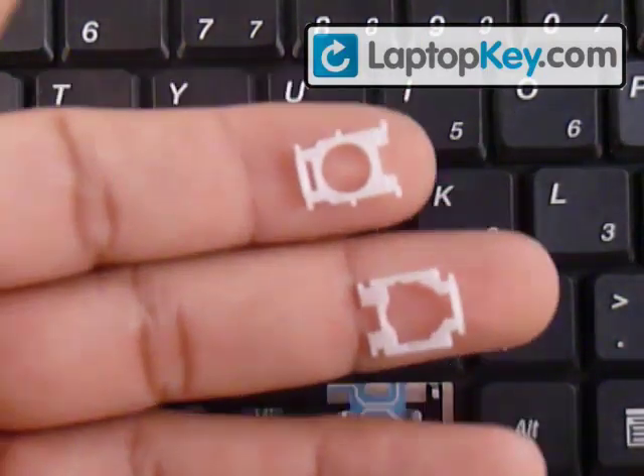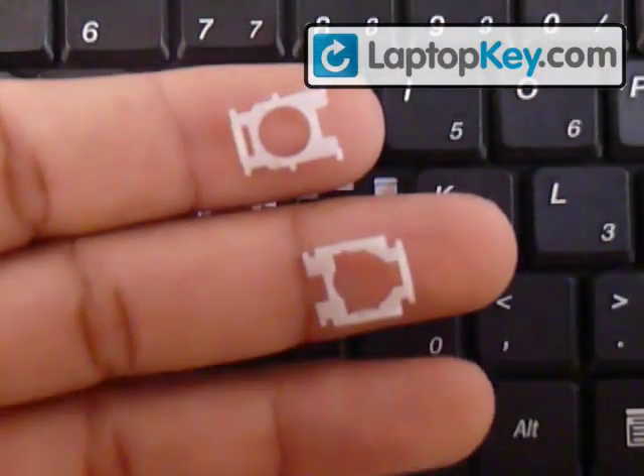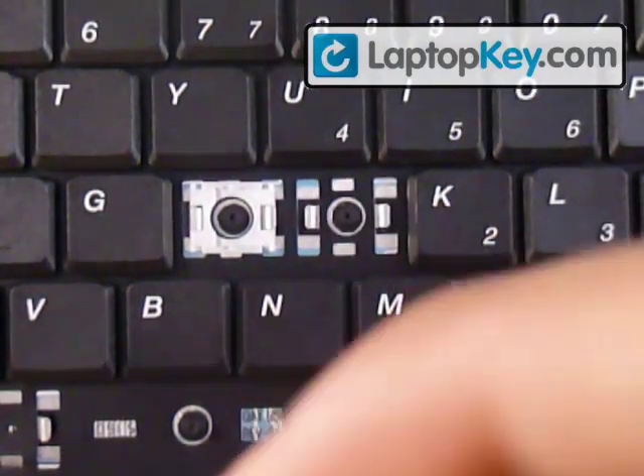Right now we're going to determine the position for the hinges, then we're going to click them together to make one piece, then we're going to actually insert the hinges on the keyboard.